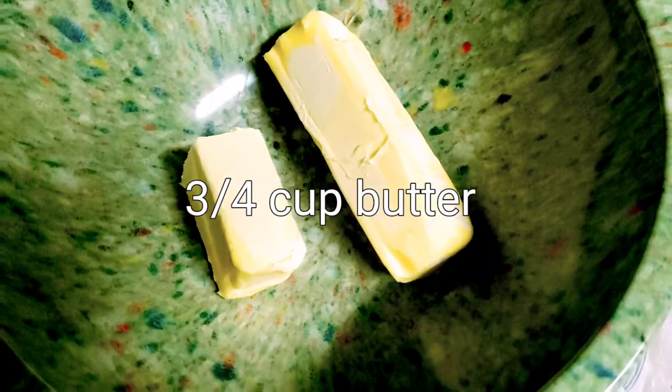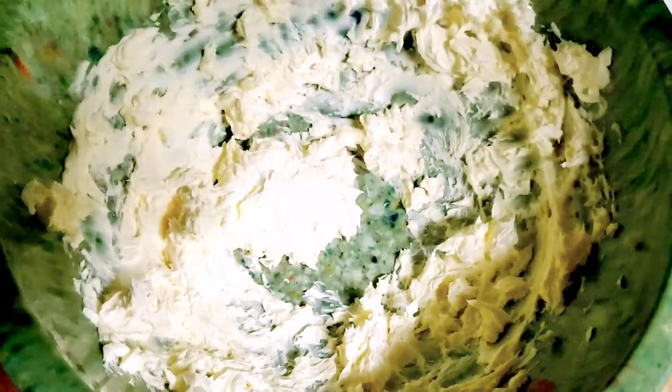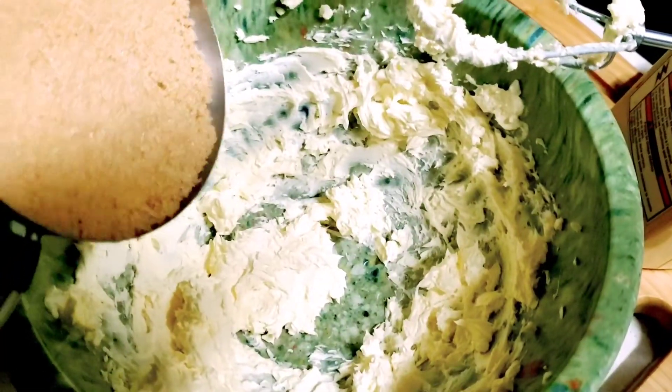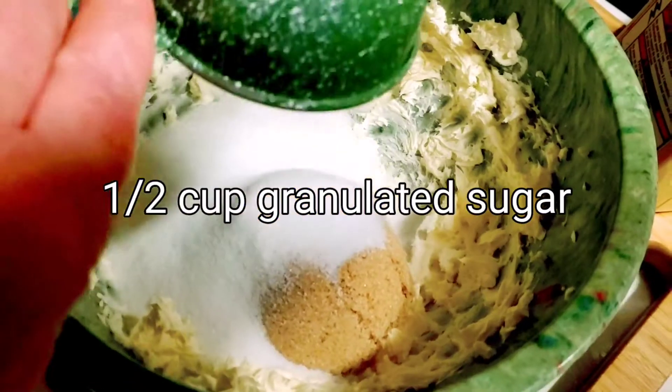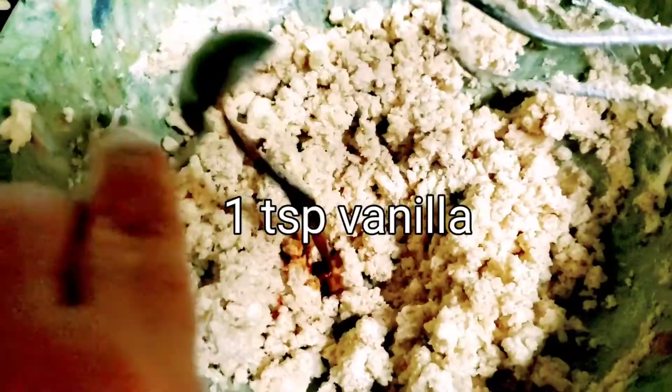Start with 3/4 cup of butter or margarine. Blend that until it's smooth. There's a lot of sugar in this — add a cup of light brown sugar and half a cup of regular sugar. Add a teaspoon of vanilla.